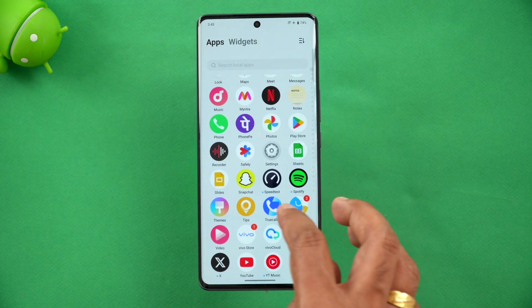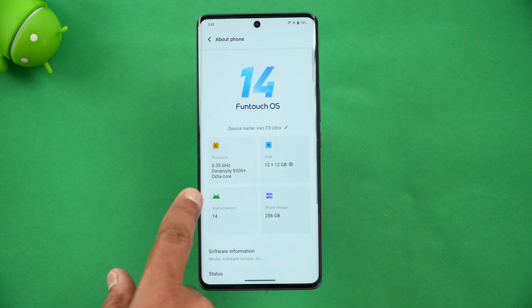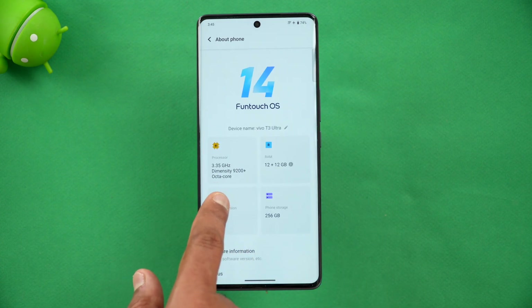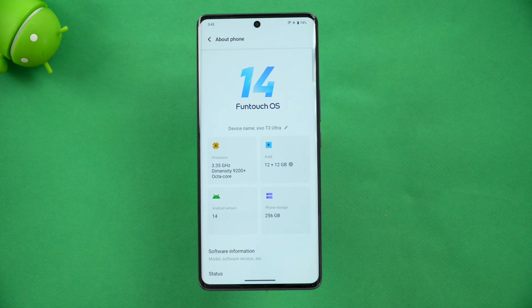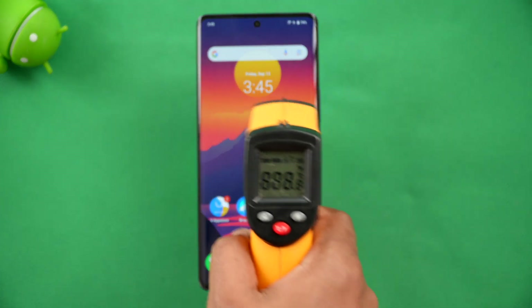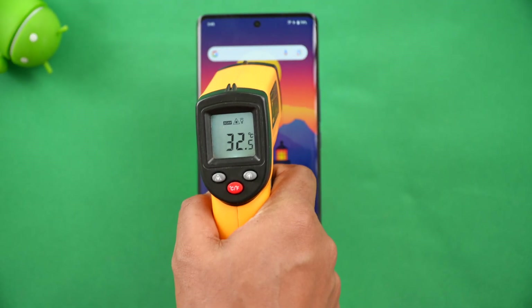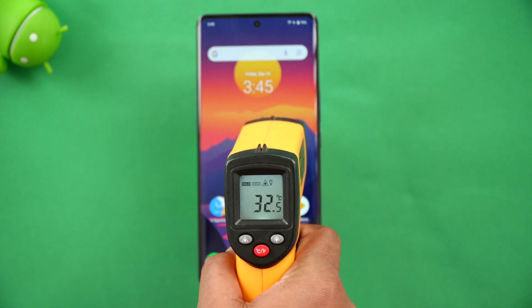We have the Vivo T3 Ultra with us — this is the 12GB RAM variant. Let me show you the about device screen: this is the 3.35GHz Dimensity 9200 Plus processor, 12GB RAM, Android 14 out of the box, and 256GB storage. So that's the variant we're testing today.